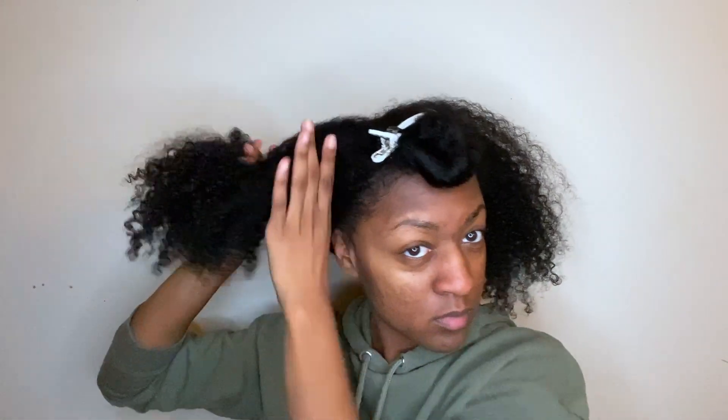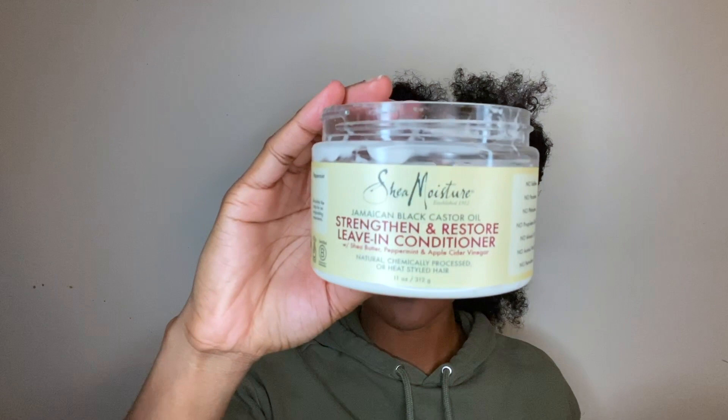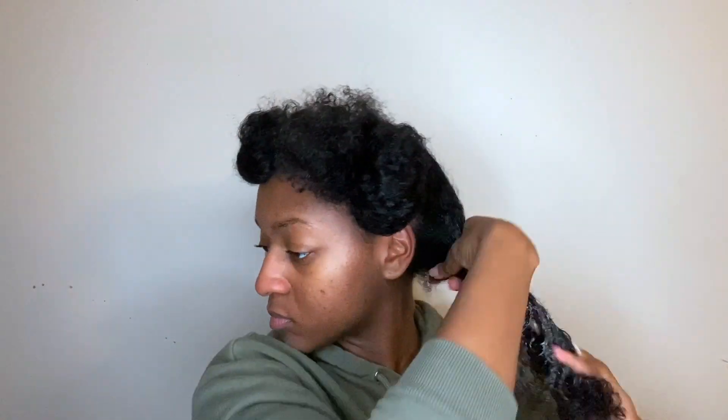The first product that I use — this is my holy grail, y'all, I have used this forever since I've started going natural — it's the Shea Moisture leave-in conditioner. I've been doing the liquid cream oil method because I usually use an oil to seal up my hair. Since I have low porosity hair and it's hard for moisture to get in, I always like to start out with the liquid, then follow up with the cream and seal it all with the oil.